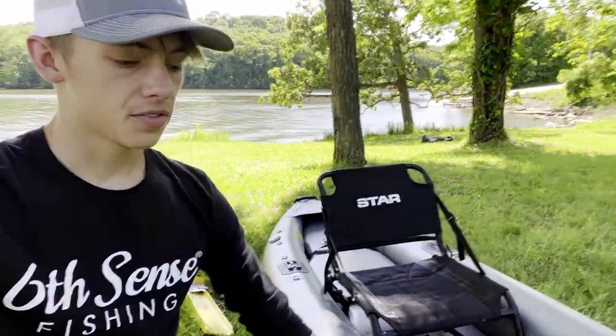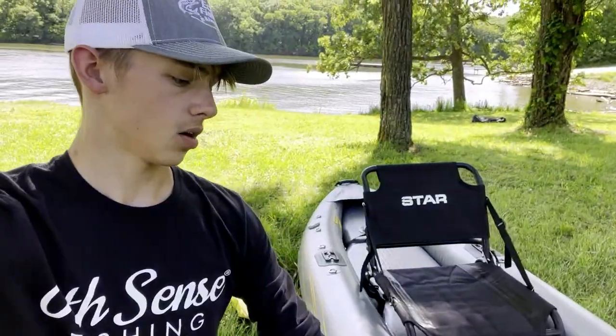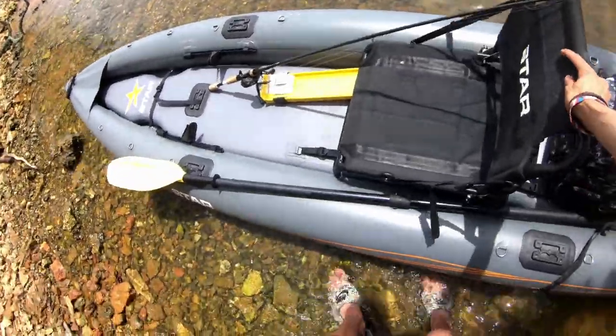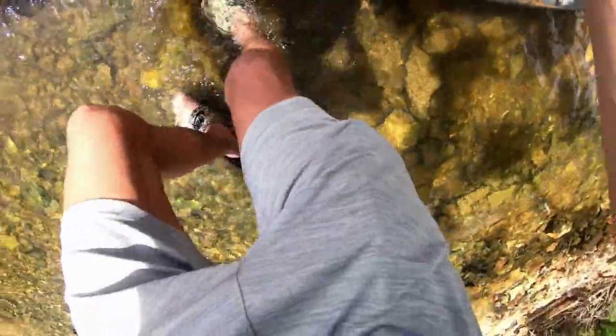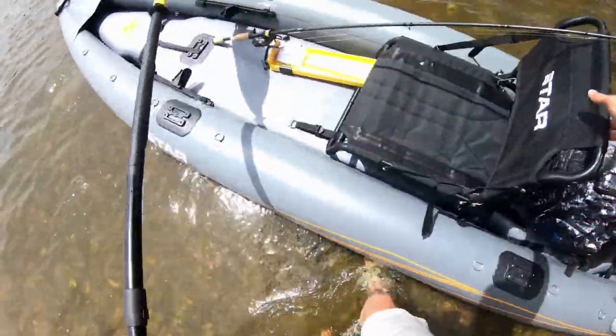Now that I've shown you guys some of the features here on land, we're going to take it out, show you guys the stability, and we're going to go see if we can get on some fish. All right guys, we're going to go ahead and start on this review and get in the water. Let's slip the phone in the side here and get on the water.